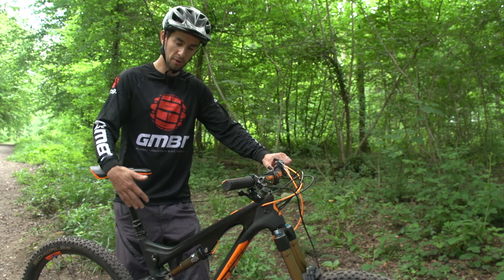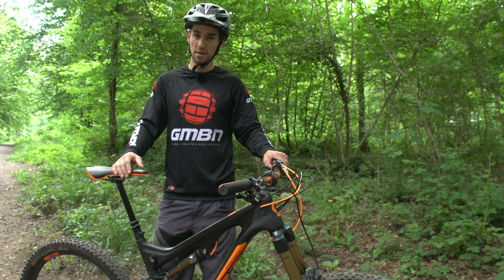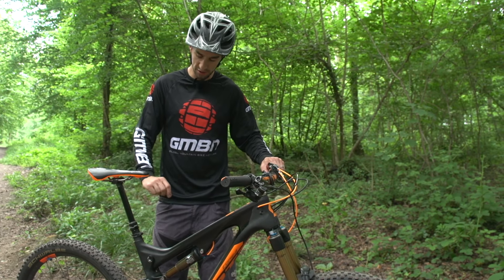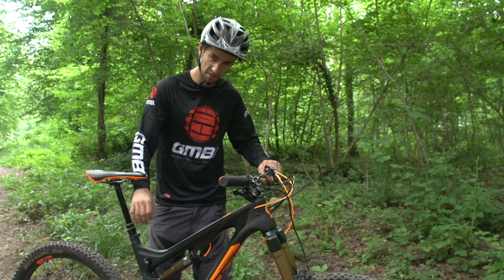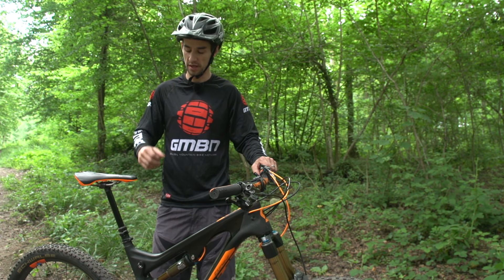On a carbon post, maybe not, but on an alloy post, just put a tiny little mark in there. I see a lot of people with carbon posts — especially pros — use a tiny little bit of electrical tape just to mark that maximum height, so that when you're making adjustments you know exactly where to set it.